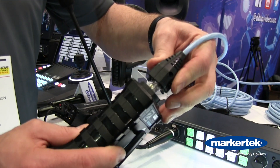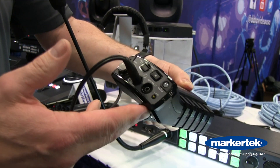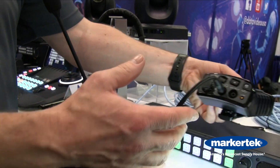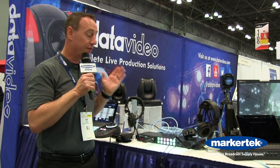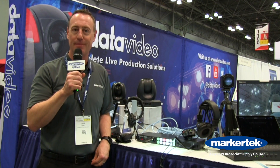Again, it supplies the COM channel, it supplies tally, and it also supplies power to each belt pack. This is an 8-channel system. For more information, be sure and visit Markertech.com.